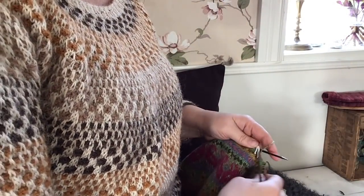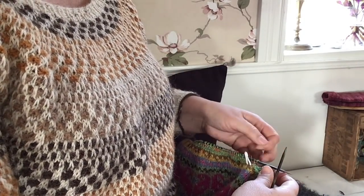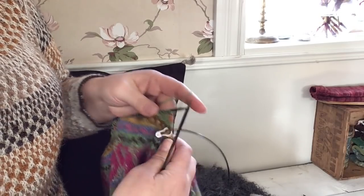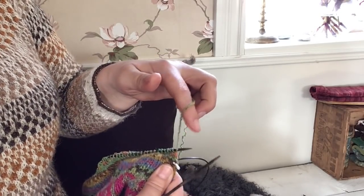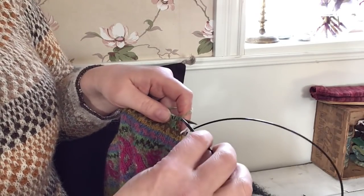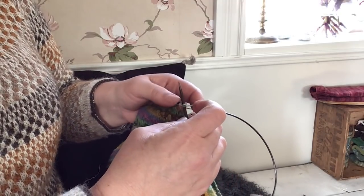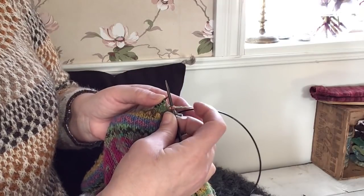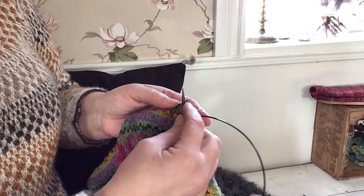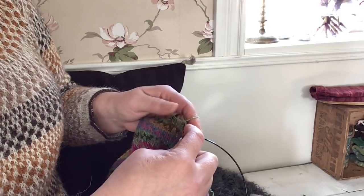I am using the German short rows for the neckline. What you do is put the thread on the front side of the needle like this, put the other needle into that stitch, and just draw it back - so that you create these two little stitches from the stitch underneath. And then you just keep on knitting to the next marker again.